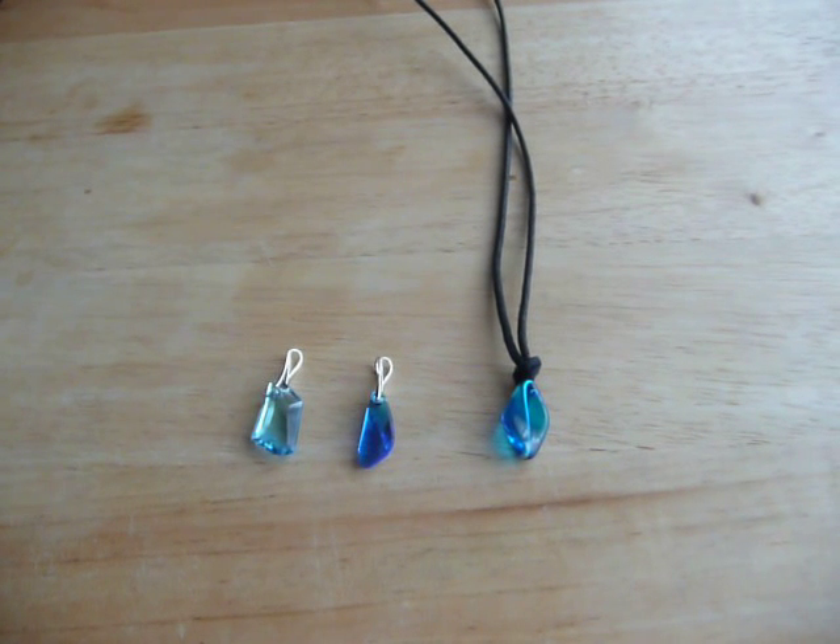Hi everybody! I just wanted to share with you my new H2O Gestalt Water Crystal necklaces.